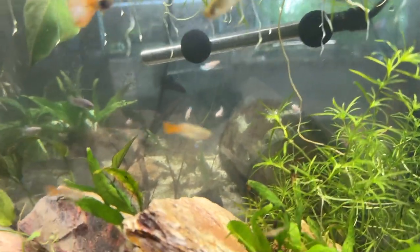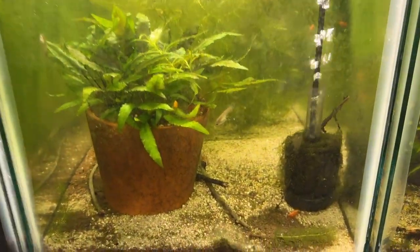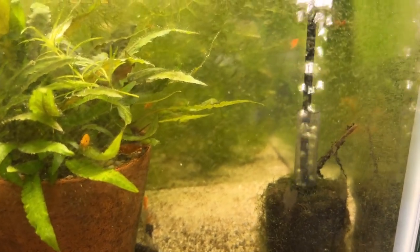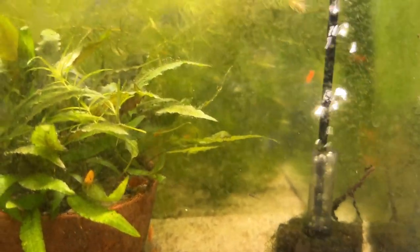These are all guppies that were once upon a time in this 20 gallon with orange — what do they call them — orange sun-kissed shrimp. There are still guppies in here; I wasn't able to get them all out. I eventually will and I'll move them up here with these guys.